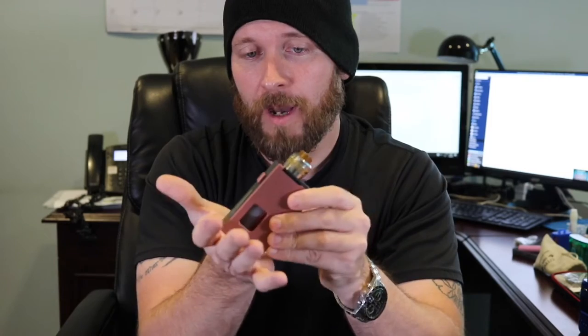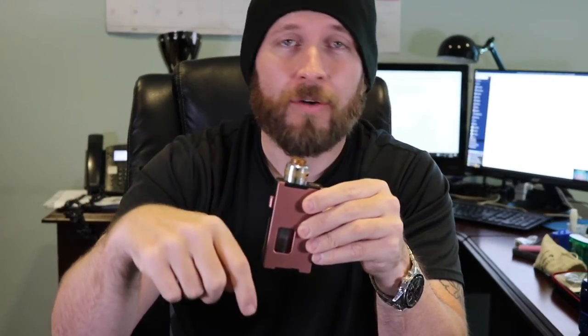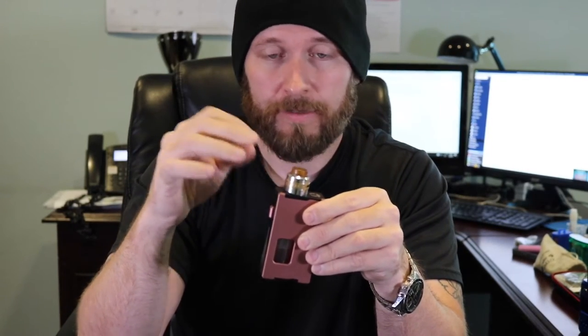On top I have the MCM Bonsai version 3 — a killer RDA, check my MCM underground video for the full review. It's fantastic on a squonk. But back to the Rig Squonk — I don't mind the larger size; I like big, heavy, durable mods, and this thing is built solid. Everything about it is solid. But problem number one — and I'm not even getting into the internals yet — just holding it in your hand...